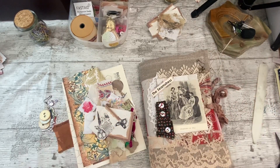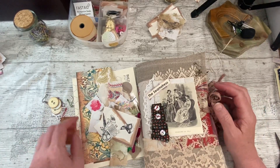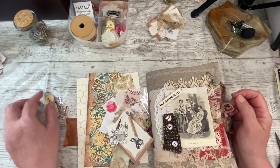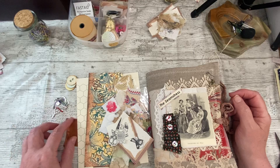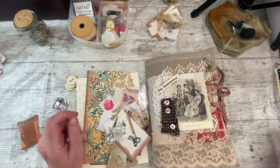Good afternoon everybody, it's Denise here, DeniseJunkJournalsUK. Thank you so much for joining me, it is lovely to have you here. Yeah, it's a lovely hot sunny day again and I'm racing the sunshine before it gets too much hotter in here and cooks me. I'm going to get my video done and go and cool off.